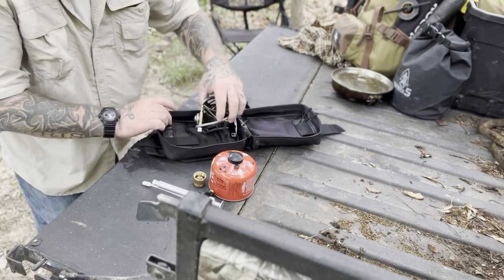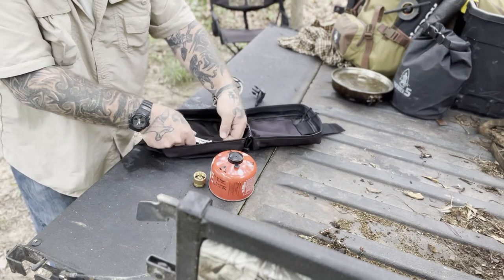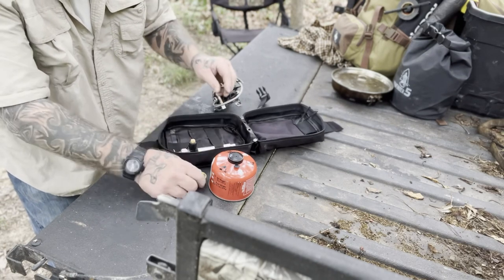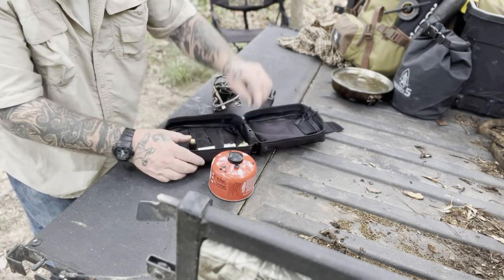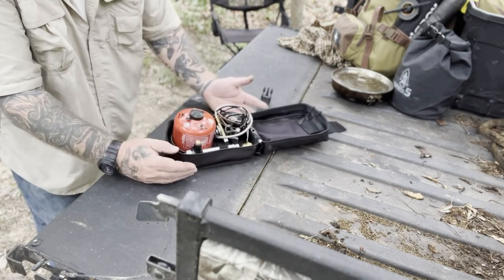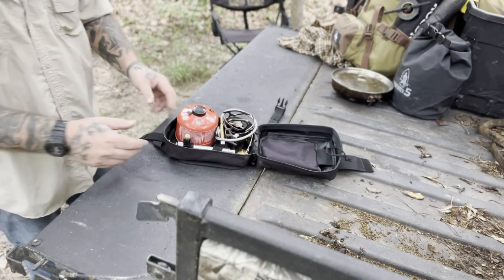There are a couple of pockets and straps in here that you could use to your advantage. You could shove the pump underneath the strap to hold it in place, then set the other components in the corners — and it would work just as well. Or you can just lay the components in there separately, and that works fine as well.